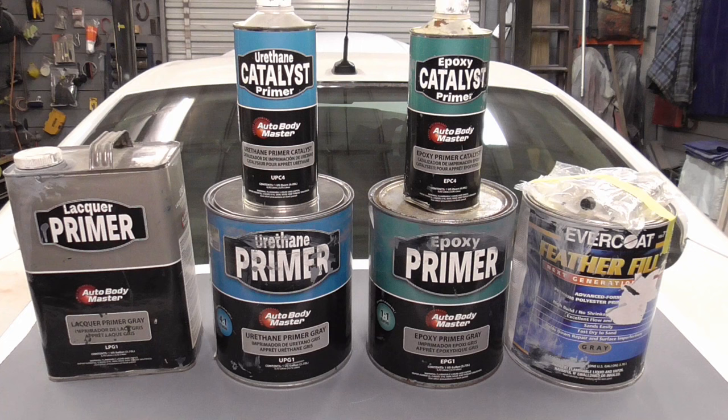I hope you enjoyed this brief video on simplifying primer choices. If you did and you'd like to get my latest videos, don't forget to hit the subscribe button.